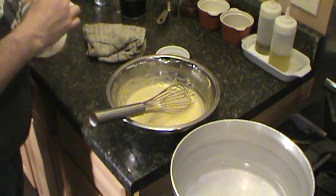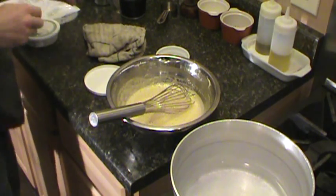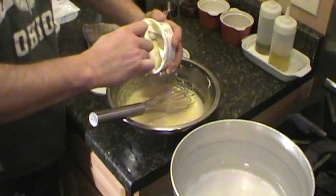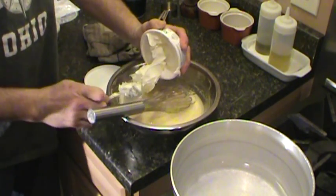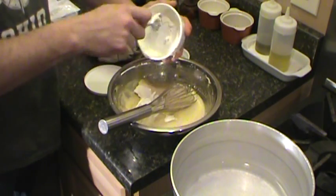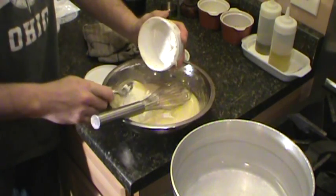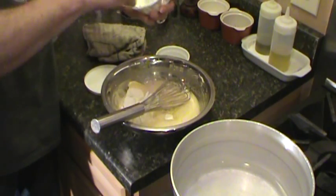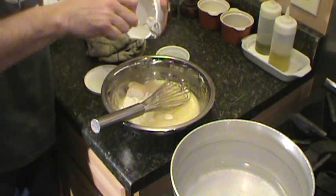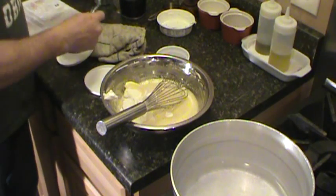All right, so we're going to take some mascarpone cheese and add that in there. Two packs of that — 16 ounces in total.